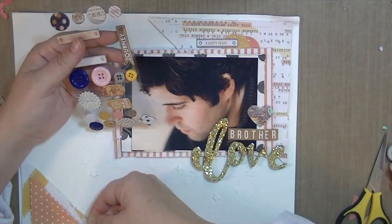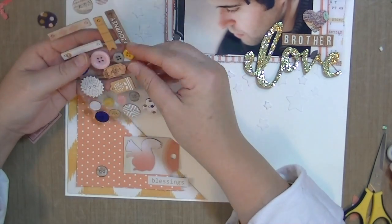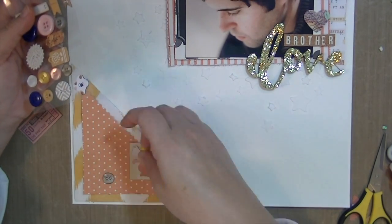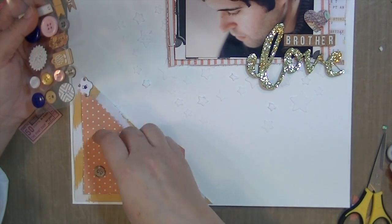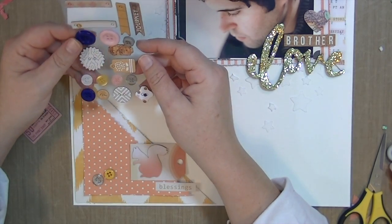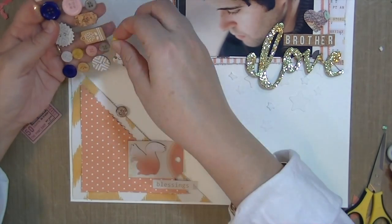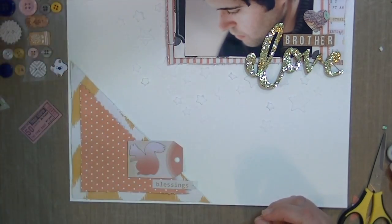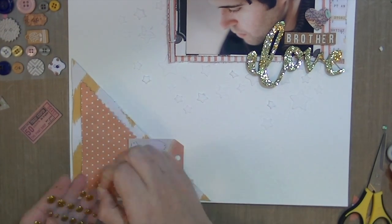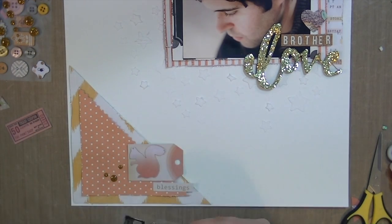I've had this thing lately for putting stickers and tiles directly on pictures — I think it helps it blend and grounds the picture so it doesn't float on its own. I'm trying to use these buttons but can't get the placement right. I think it's because I left a weird space in the corner, so I'm just going to go with enamel dots because those usually always work for me.